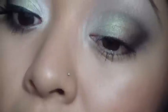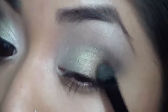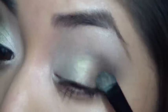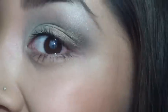Then I'm going to go back in again with that medium brown tone color right here, apply that onto my brush, and just kind of concentrate that on the outer corner. Just like that — sorry, wrong eye — just like that.